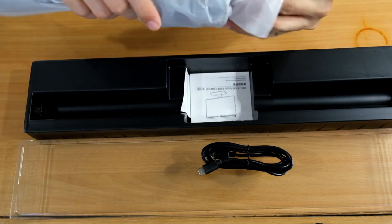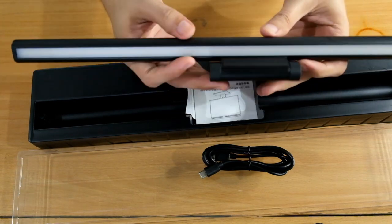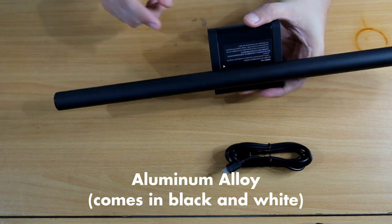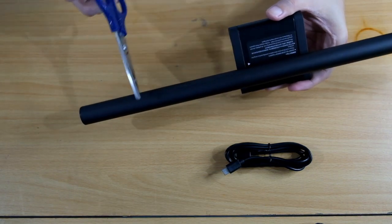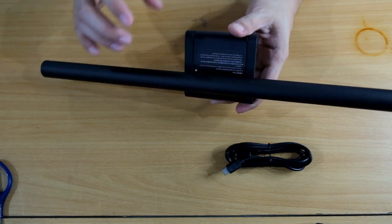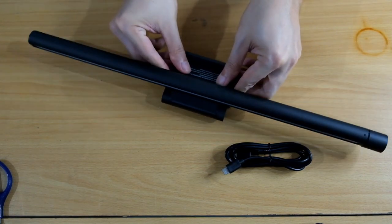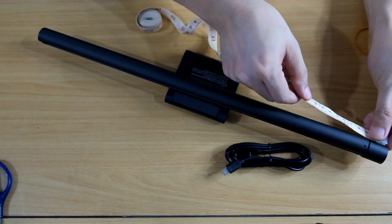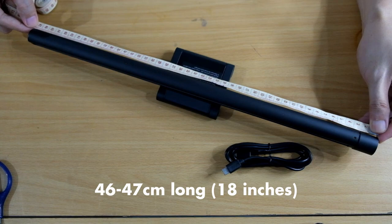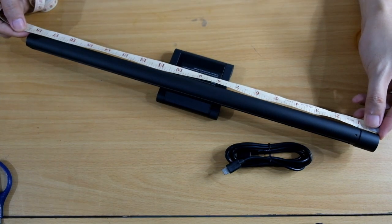This is the first screen bar light I have. It's all LED and made out of aluminum alloy. This is perfect if you have a small table and can't put a lamp on your desk, but want to focus light on your work area. From end to end it's around 46 to 47 centimeters — about 18 inches. And it's pretty heavy.